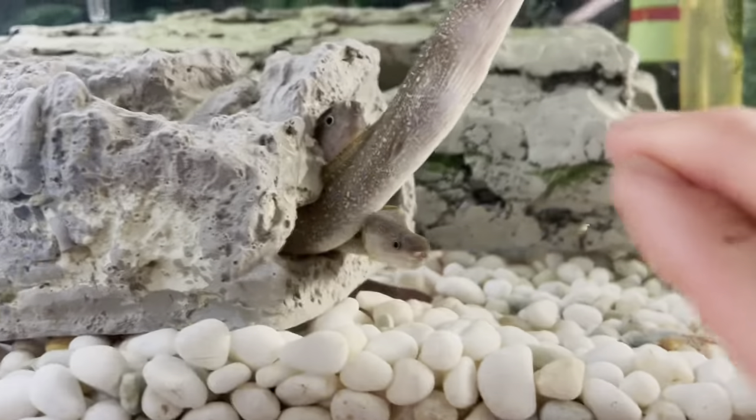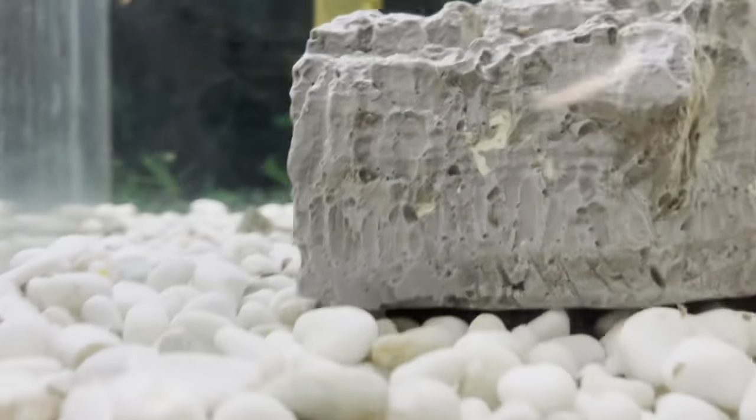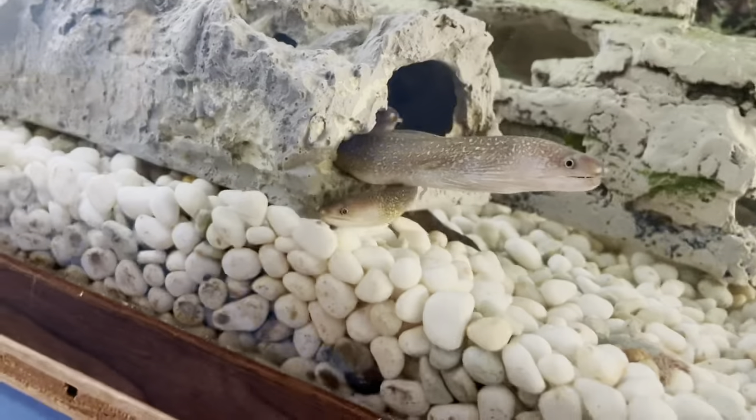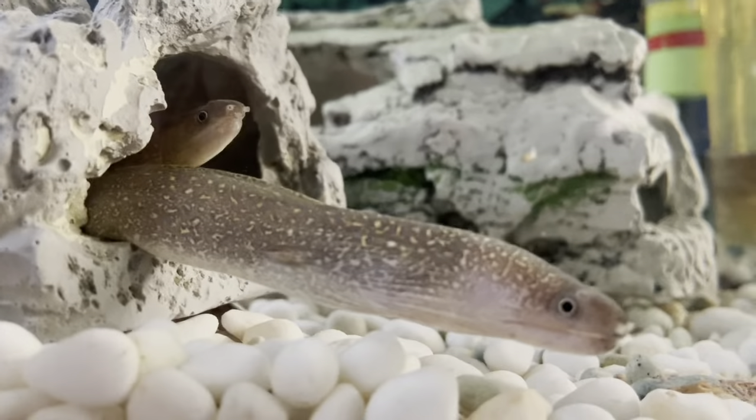As you can see here, they appreciate hides. You can use PVC pipe for a really nice tunnel like this, and they'll spend most of their time in these tunnels — with up to five to six individuals in one tunnel.